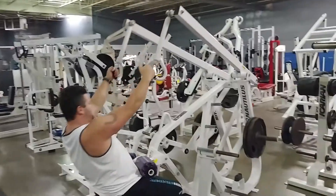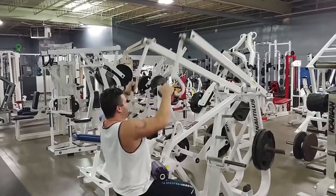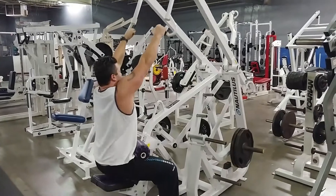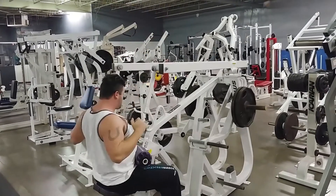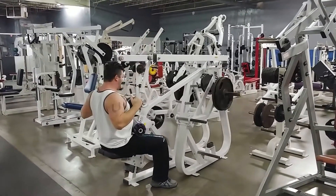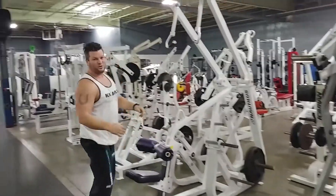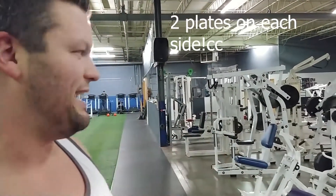Not all pull-downs are made the same. Quality reps. I don't even know how many this is, but I can definitely do 10 more. I just want you to get the picture that two plates on this machine is not that heavy.